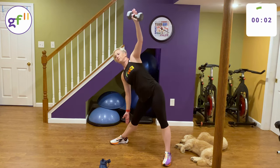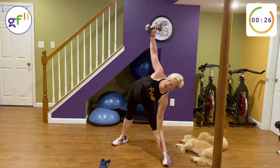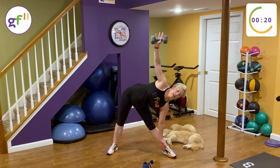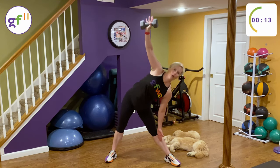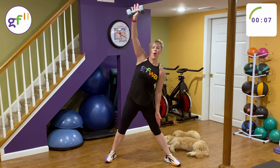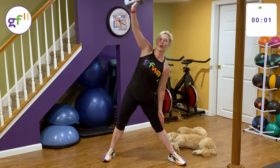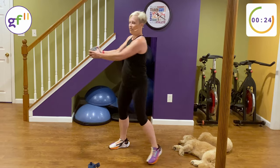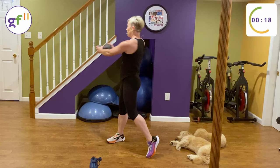We're going to do this on the other side. Switch sides — down. Inhale down, exhale up. A little harder than it looks. Lighthouse is next. Grab your weight with two hands, arms are out, twist side to side — this is your lighthouse. If you need a little less intensity, bring the weight closer to your chest. If you can bring it out, bring it out as far as you can.